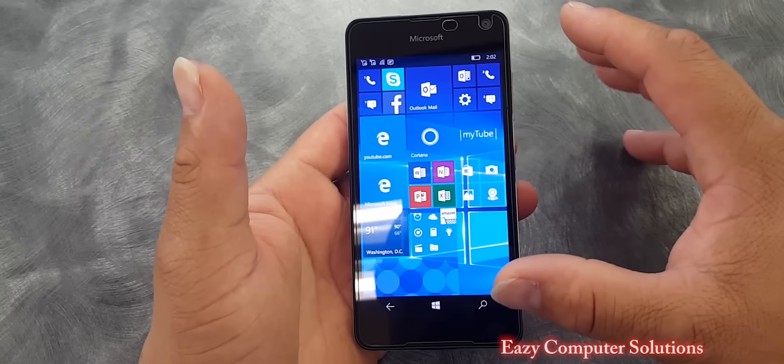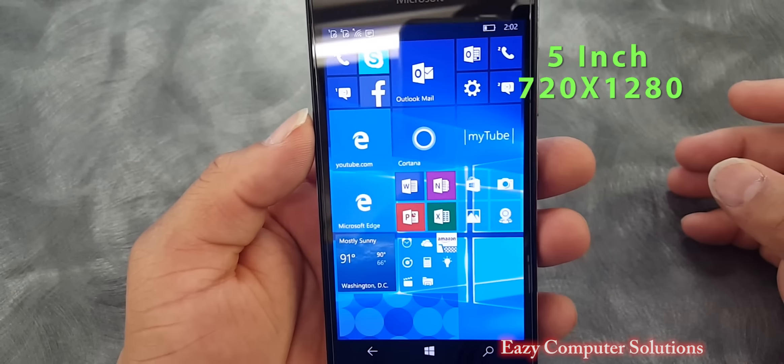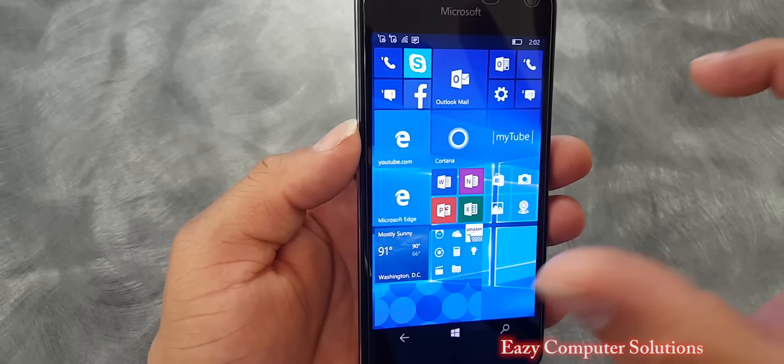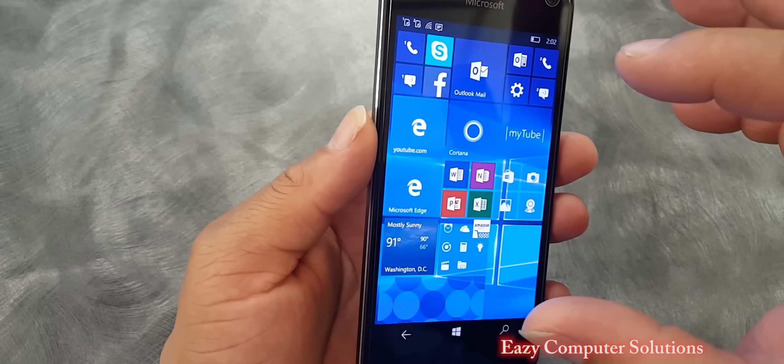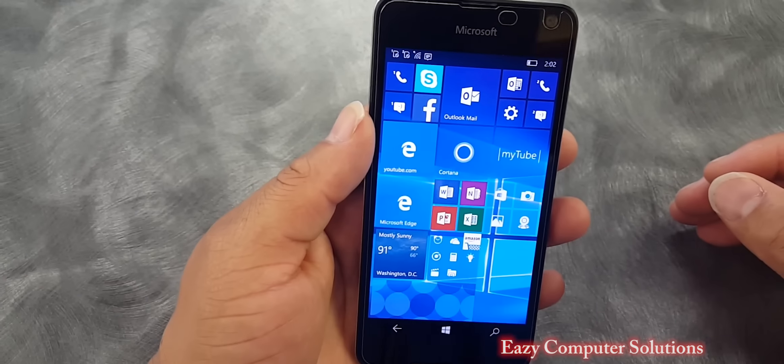First of all, it's a 5-inch device with a Super AMOLED screen at 720p, and it's absolutely amazing. I love the screen on this device — even though it's 720p, the viewing angles are still pretty good.